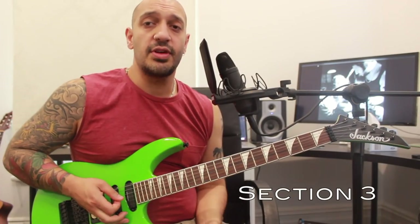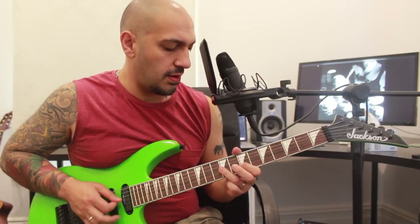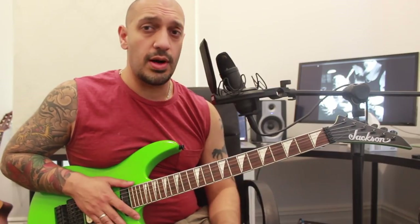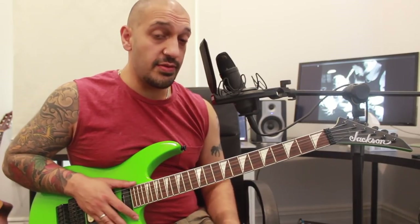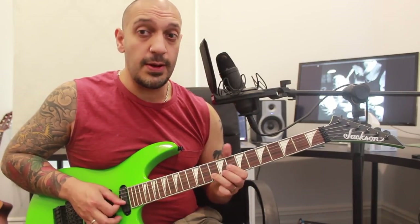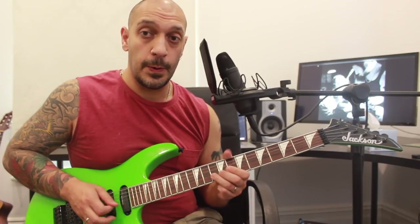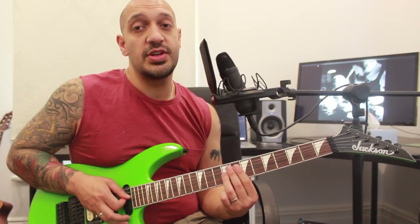Alright guys, third and final section. I'm working into these delicious melodic phrases — let's start off with this. Let's slow that down. I'm starting off with somewhat of a B minor arpeggio here — I'm sliding into 9 of the fourth string and rolling my pointer flat across 7 of the third and 7 of the second. At the end of that I'm doing a bend from 10 of the second string, then playing 10, 8, 7 after I bring it down. At the end of that I'm jumping to 9 of the third string.